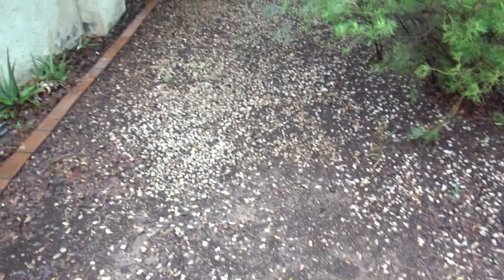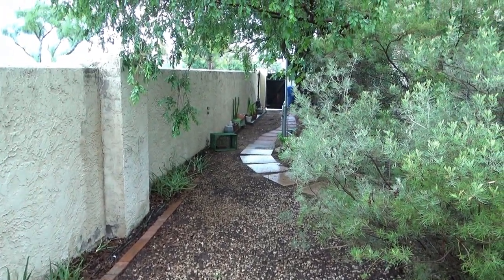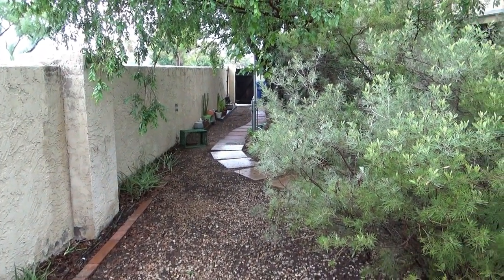So the track will come around here — if you haven't seen my last couple of videos — and it will go all the way down there by the gate. All right, let's head back to the shop.